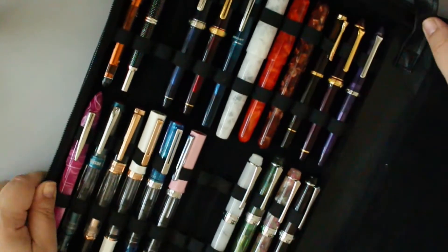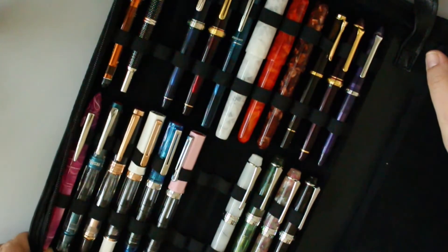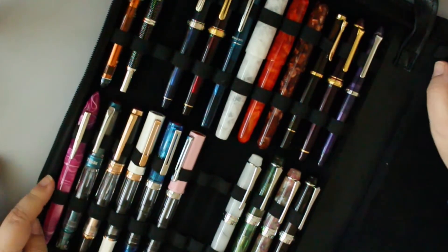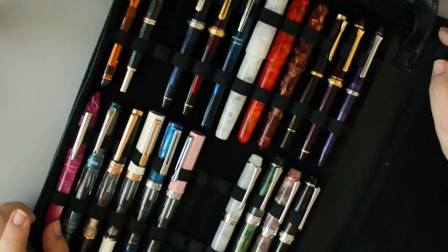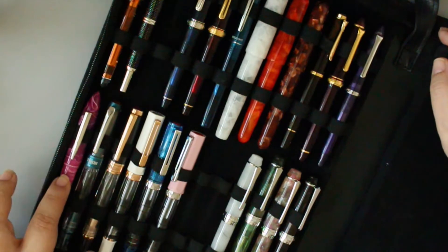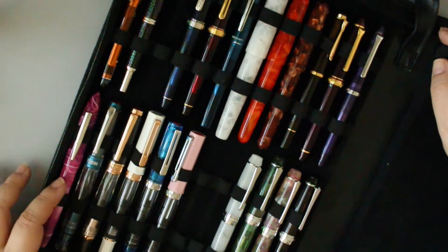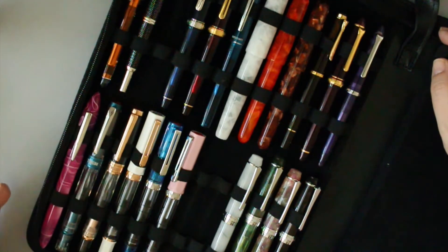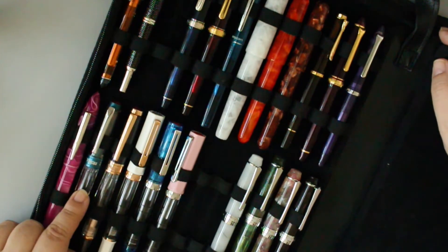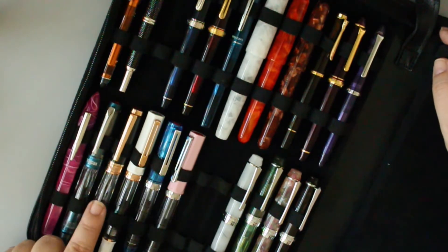This is my Edison — I always forget the name, I think it's Edison Premier Nouveau or Nouveau Premier. It was a Goulet exclusive, cherry blossom, with an Edison medium nib. I like it now because I hated the stub nib, so I bought a new nib and now it's perfect.